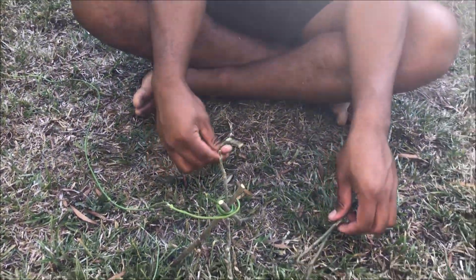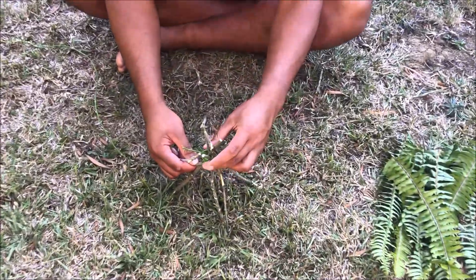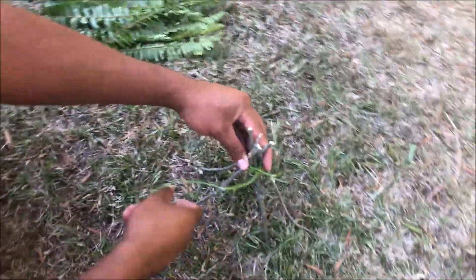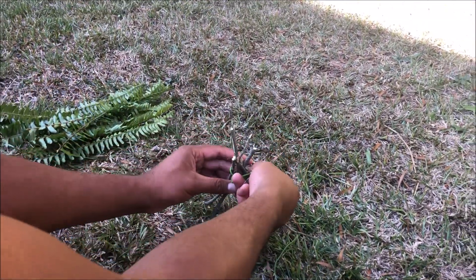Next step: grab the other three sticks and just add them on — first one here, second one here, and a third one here. You want to make sure you have an opening, like a doorway, that you can go into your teepee.